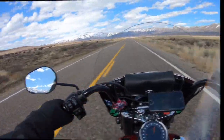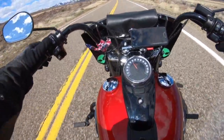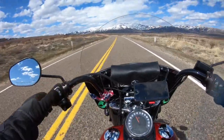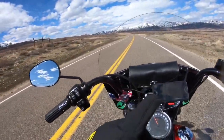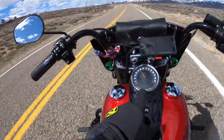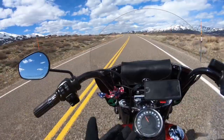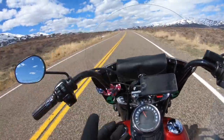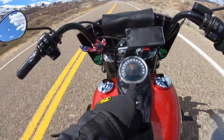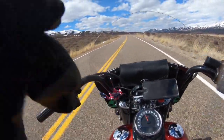Another feature I really like is this button here that gives you all this different information. It's got the trip odometer A and B, so you can keep track of your mileage. It's got the range feature that tells you how many miles to empty. This is something I don't think I've ever had on another bike — it actually fluctuates depending on your driving style. If you're cruising down the highway at 100 miles an hour, it'll tell you you'll be empty at X amount of miles, but if I'm just cruising through the country like right now, it's telling me I've got 93 miles to empty.